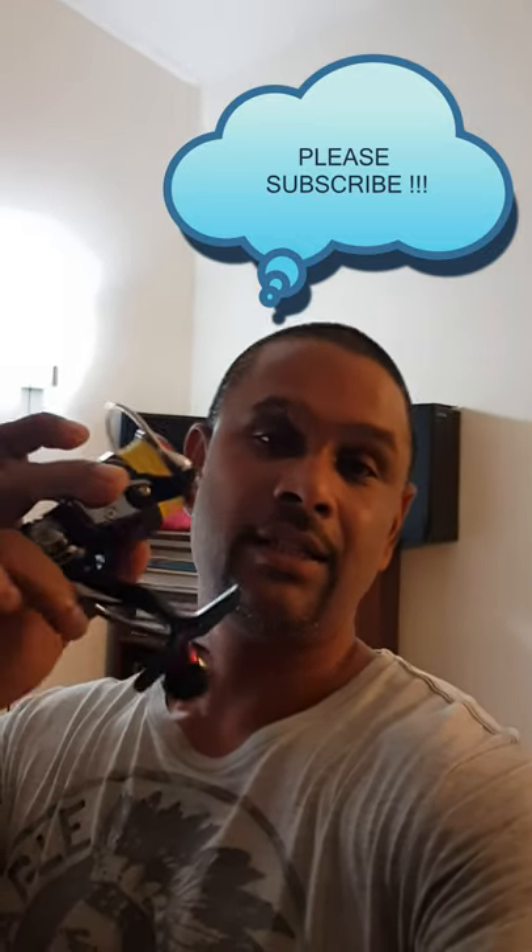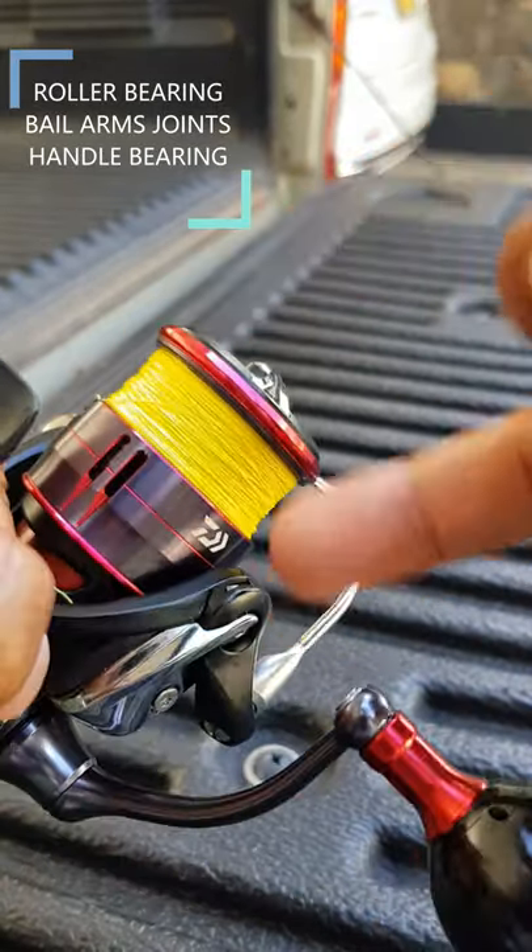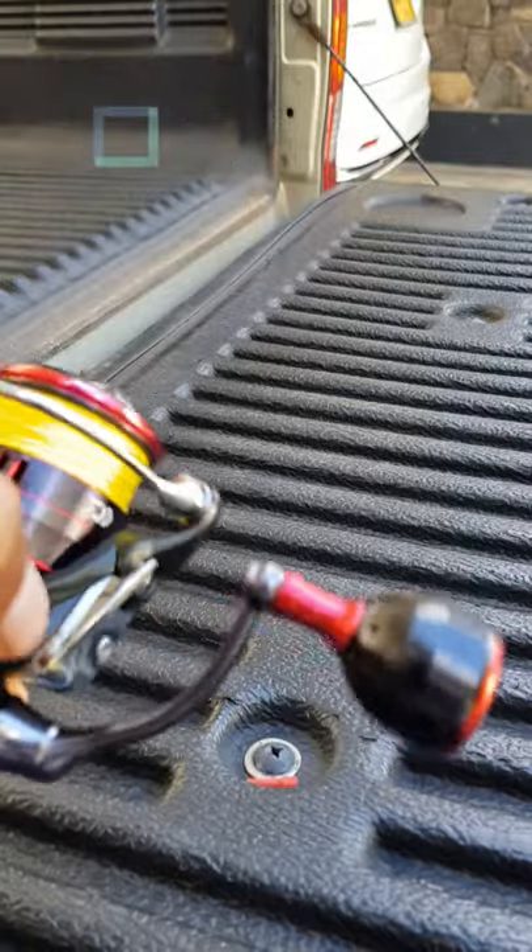This is the final step — we're basically going to oil certain key areas on the reel: the roller bearing, the arms on either side, the bail arm, and the bearing on the handle.